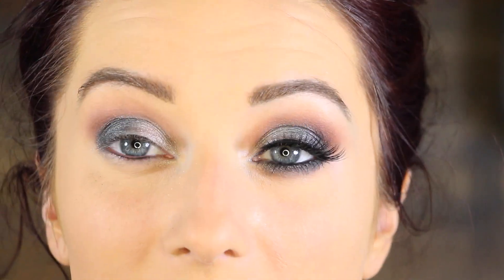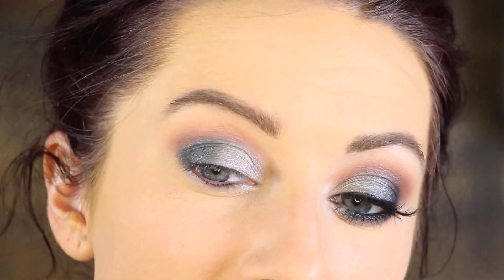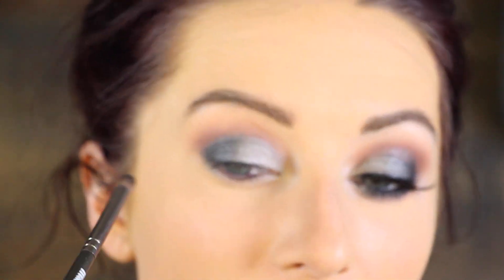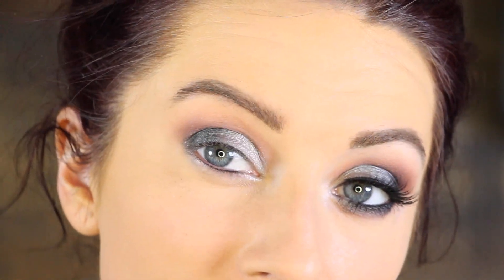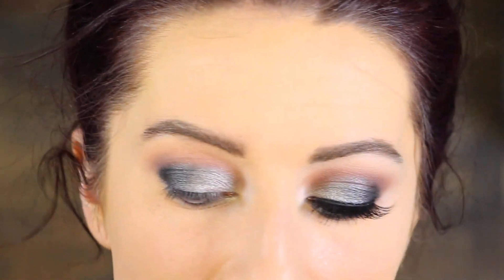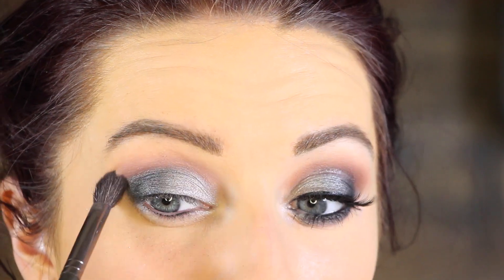I'm going to go back in with a little bit more of the NYX shade so you can go back and forth and blend it out for a nice gradient from a light silver to the deep, deep gray color. Then with a Makeup Geek small crease brush, I'm going in with Corrupt, which is a matte black from Makeup Geek, and placing it right on the outer corner. Then I go back in with the Stiff Dome brush and a little bit more of Unexpected to softly blend around the edges.